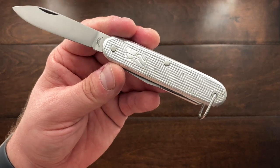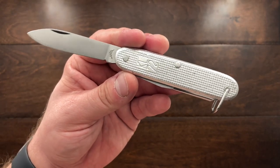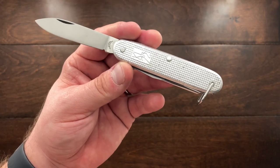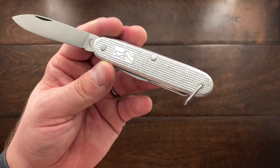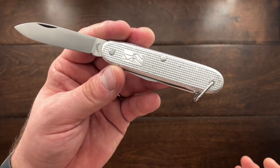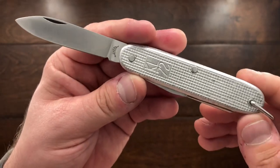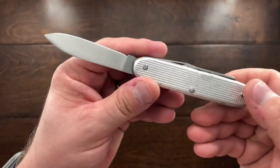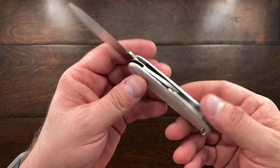It was a very interesting and salty period for the company, but they survived — they're still around, still producing knives, just not the Dutch army knife based on my research. They might start producing them again, I don't know, but I focused on this period up to 1984. So this is the KL72 Dutch army knife.